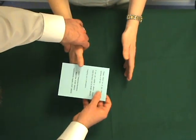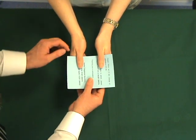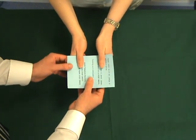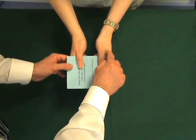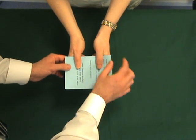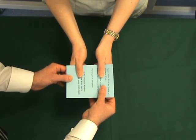For Froment's test, the patient is asked to hold a piece of paper between the thumb and the index finger. In a normal course of events, with a normally functioning first dorsal interosseous muscle, the patient will maintain the piece of paper in place.